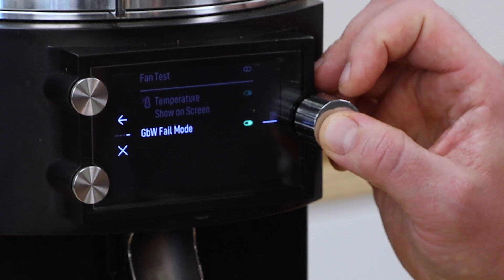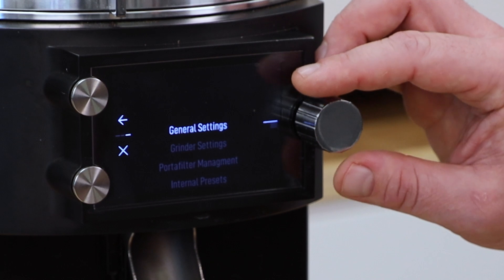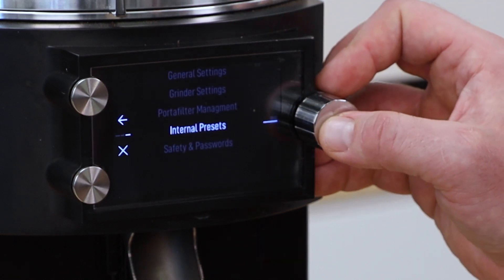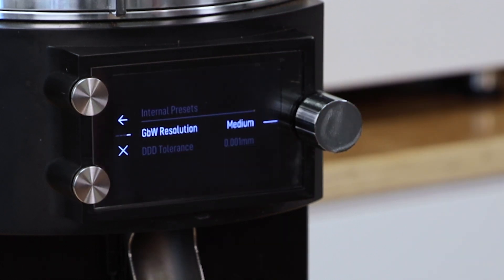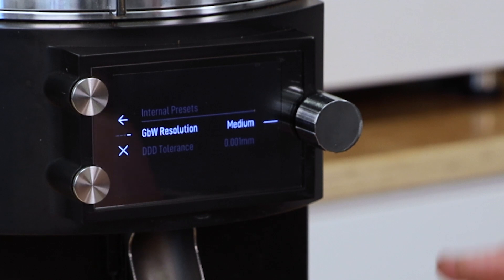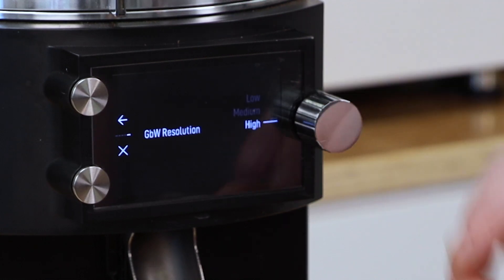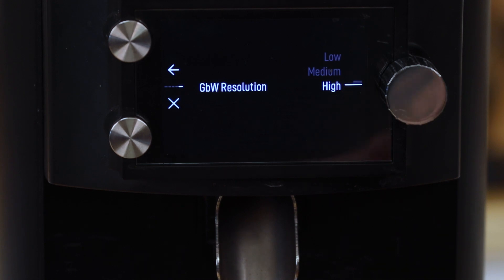I'm going to go back into the menu and turn the GBW fail mode off so that the grinder works properly. On the main menu, another thing to look at is internal presets — this is where we can adjust our GBW resolution. If you're having trouble with the grinder taring properly or it's taking a long time to grind, this is where you would change that resolution from low to medium or high. Or if you have a more stable surface and want a very accurate grind, you would go to high or medium.